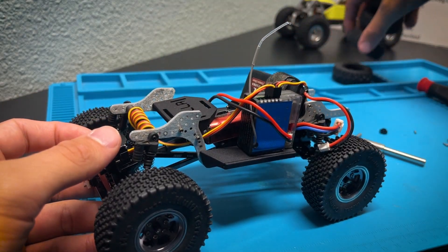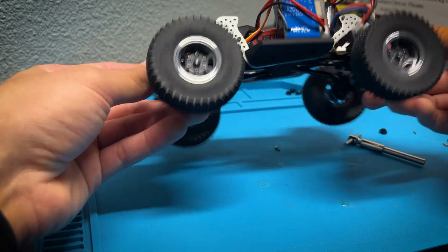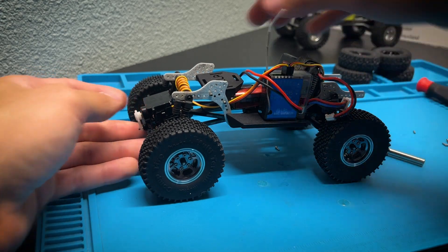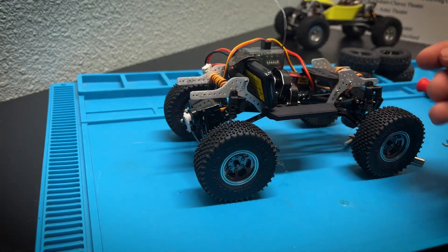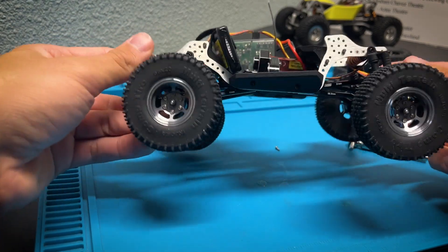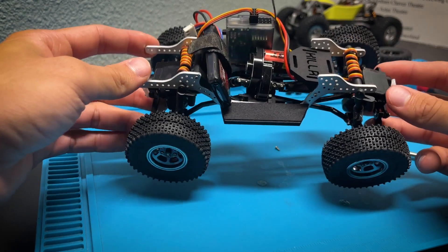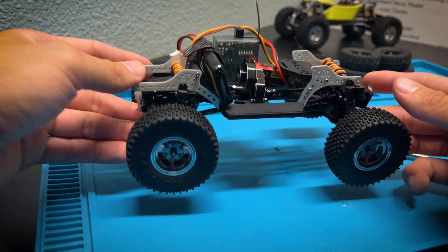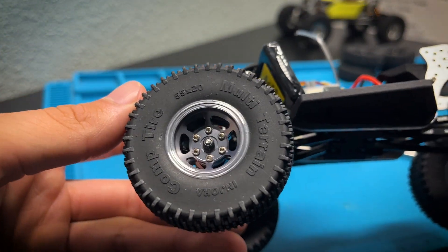I'm actually liking these on this build a lot more now — it's looking pretty darn clean. This is a rear steer build and it has two servos on it, so I always forget where the front is. The front is up here because that's where the battery tray is. I still have some things to sort out on this build — I kind of built it off-channel — but anyways, let's get back to the wheels and tires. Looking awesome!